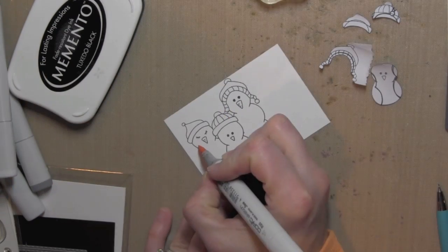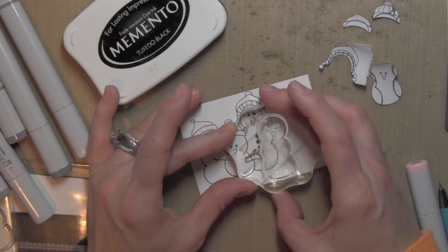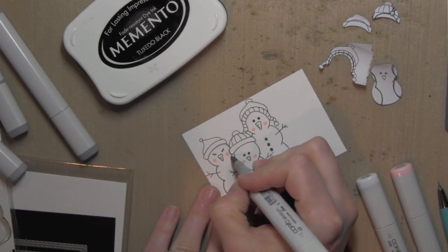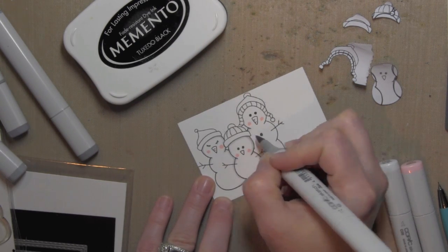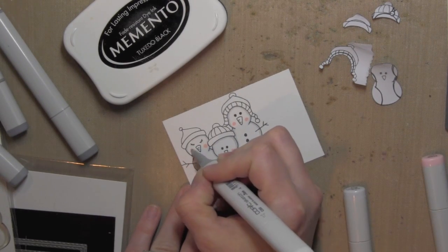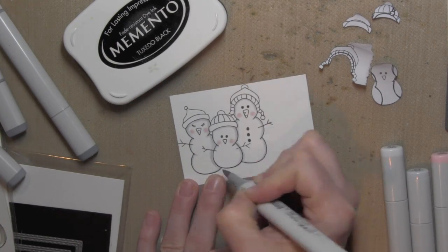Now I'm ready to start coloring using Copic markers. I'm using R20 for the cheeks on the snowmen. I went ahead and stamped the cute little buttons, then stamped the arms for the snowman using some Sparrow ink from Simon Says Stamp. I was careful with my Copic colors, but probably should have waited to stamp those arms until after coloring with the Copics, because the alcohol ink could make that ink bleed — it's not a recommended ink for Copic coloring. Since I'm coloring something I want to look white, I was careful to avoid or go around those snowman arms instead of coloring over them.